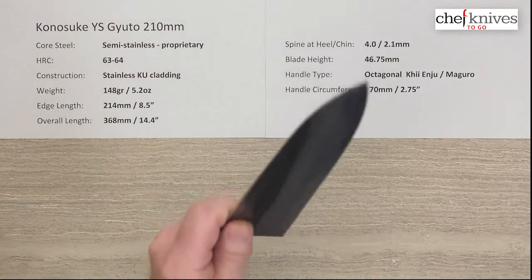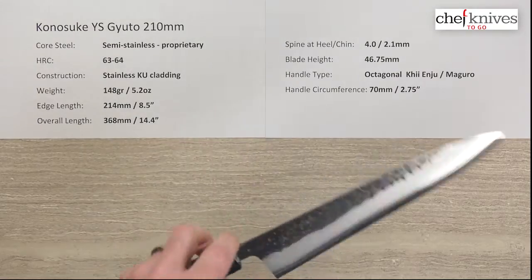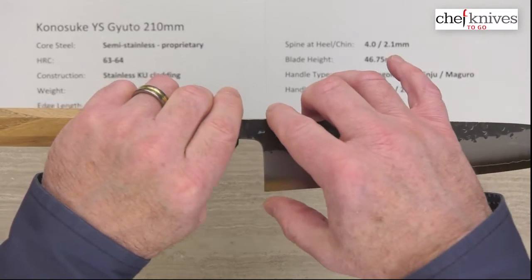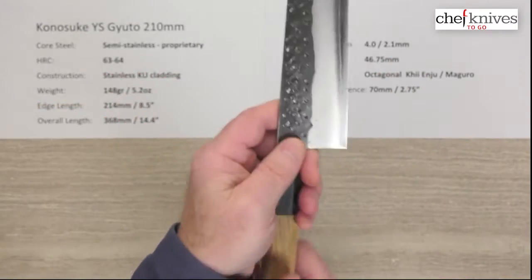You get a little bit of product sticking just because the grind is so tall on it, but if you do your part it does tend to food release pretty well, and stuff will just kind of stay in line if you keep it straight. This knife has been just — I've been playing with this one — it's been an absolute pleasure to use.